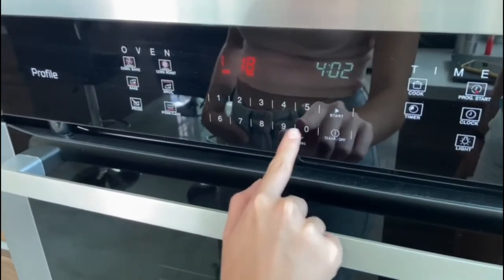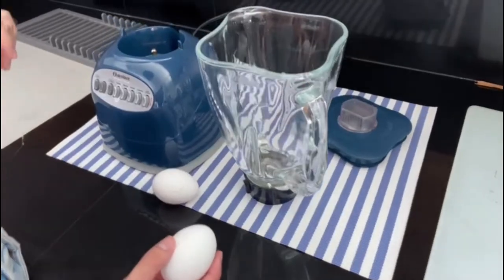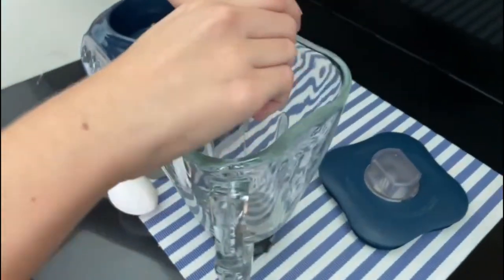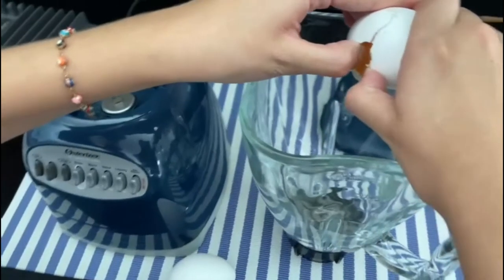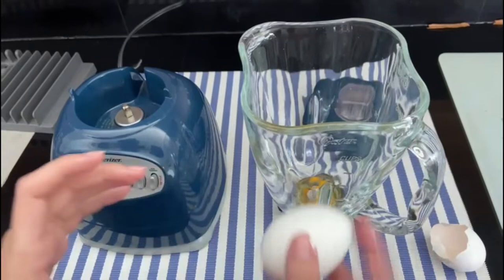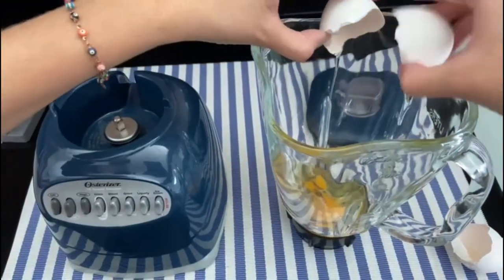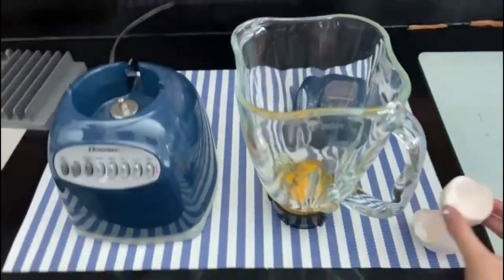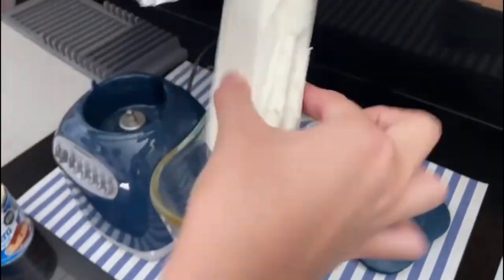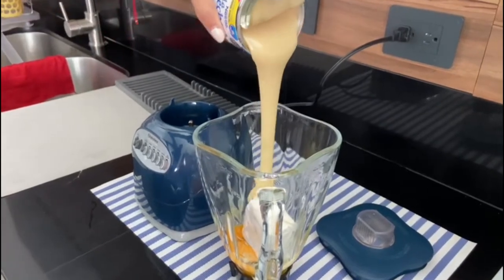First of all, you need to preheat your oven at 180 Celsius. Then you have to add two eggs to the blender, followed by the cream cheese, then you need to add the condensed milk.